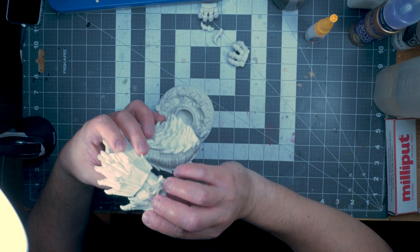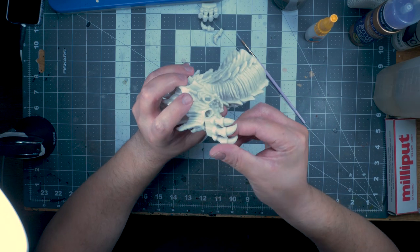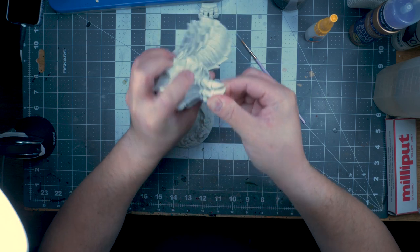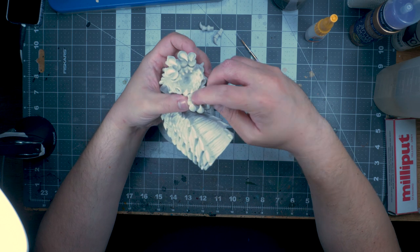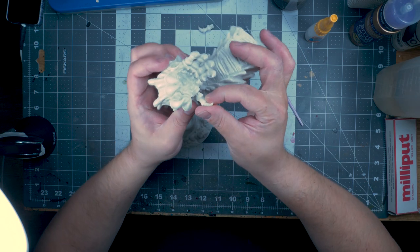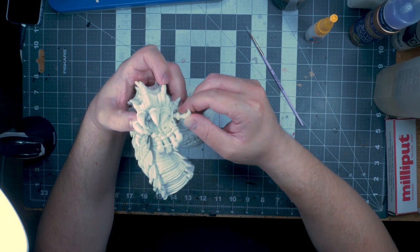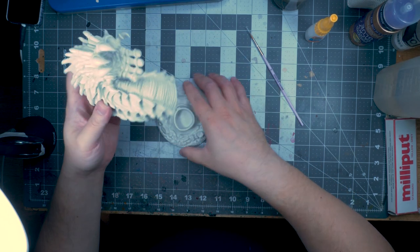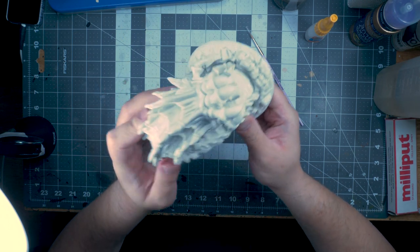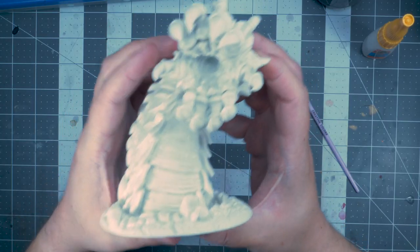Unboxing this mini, I first tried to dry fit everything — just making sure that I know what goes where. I'm also looking at the potential seam lines at this point, just trying to gauge how deep they are, whether I would need to come in with some Milliput or not. You can see it's quite an impressive mini. It has a base as well, which looks quite nice.